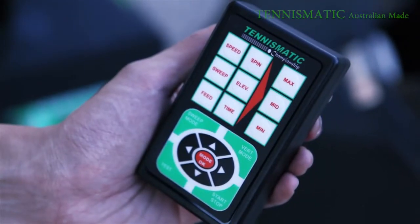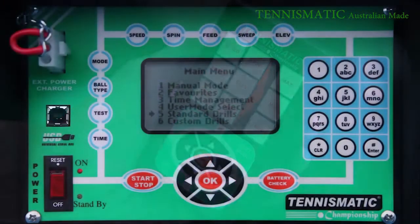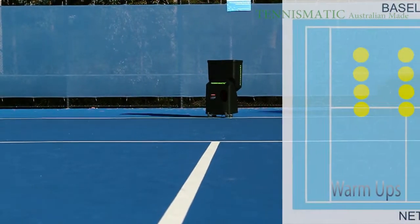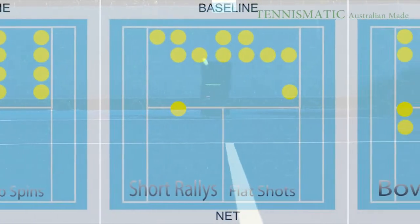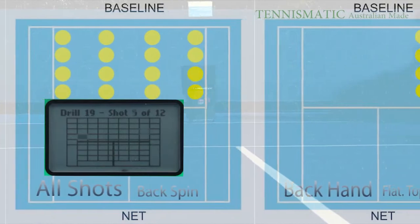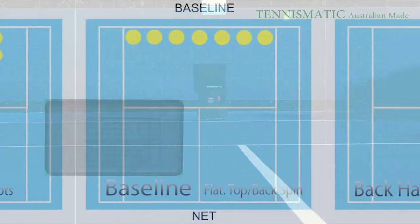The T200 series TennisMatic ball machines come standard with a navigational wireless remote control. Let's kick start the main menu of the TennisMatic T203 machine with the standard drills. This machine can cover 56 locations on a singles court and 66 locations on a doubles court. Multiply that by various types of shots including flat shots, top spins, back spins, and lob shots — you will feel like you are playing against another player and not a machine. There are a total of 24 drills that can be selected. Before you select the drill, it will show you the positions in which the balls will land so you have an idea of what you are up against.